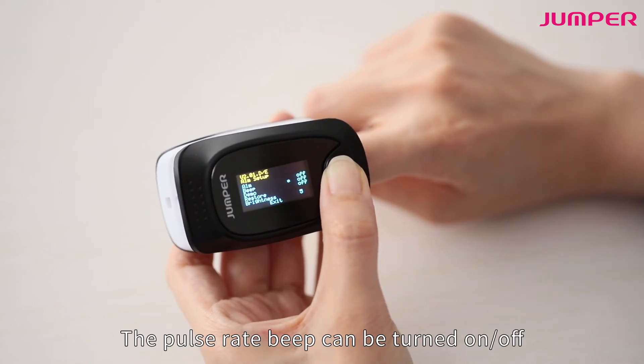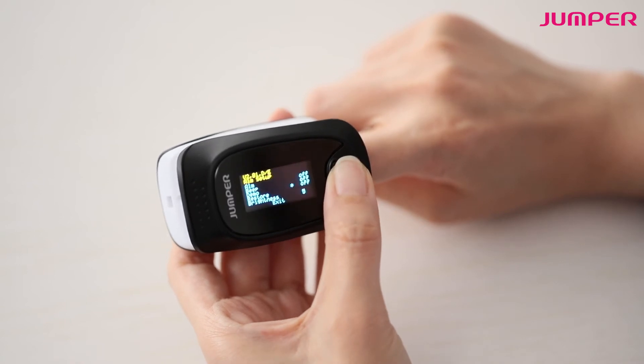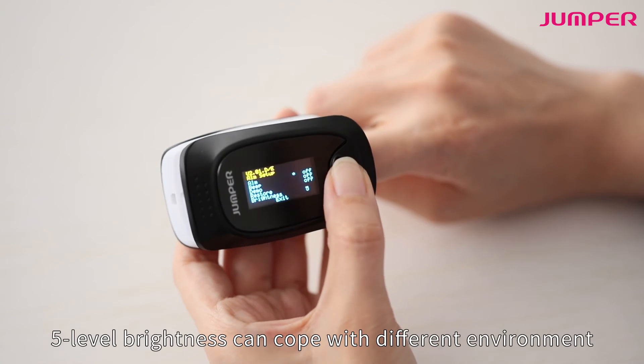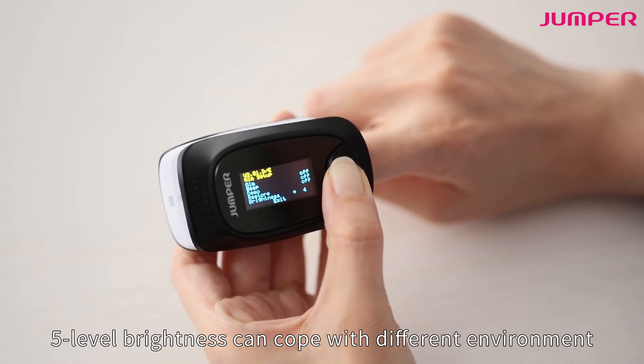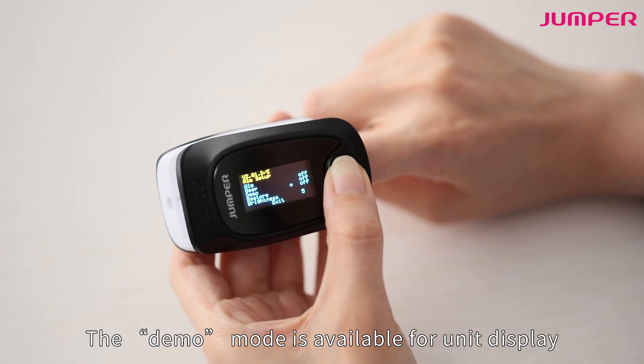The pulse rate beep can be turned on or off. Five levels of brightness are available to cope with different environments. A demo mode is also available for unit display.